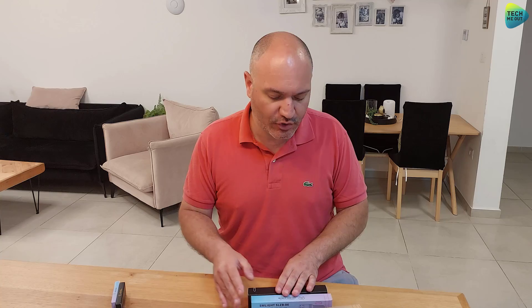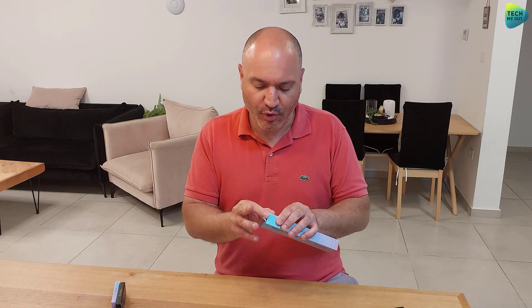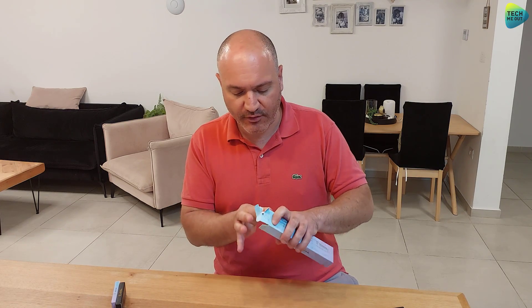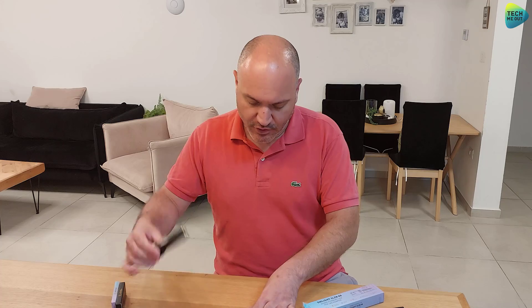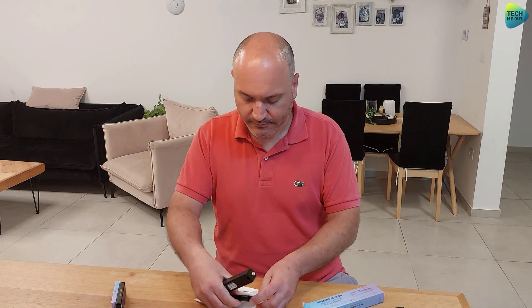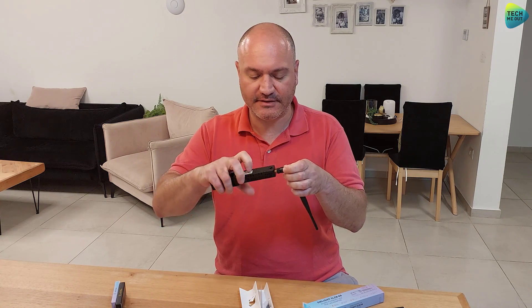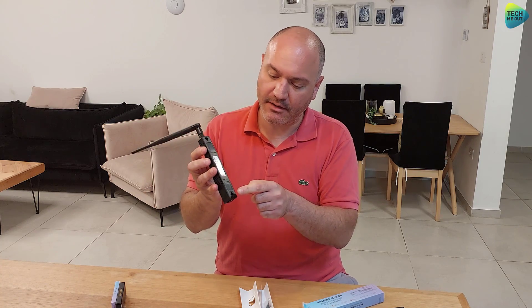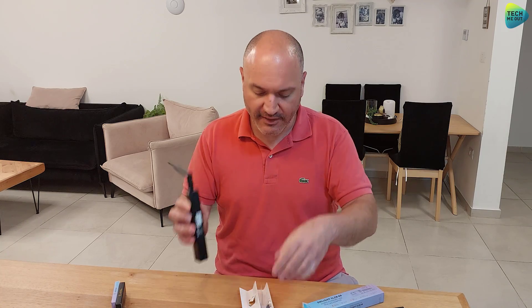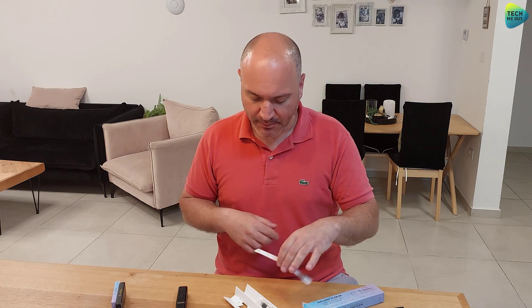Before switching to the web interface, I want to open one of these devices because there's another nice touch SM Lite has implemented. This is how the device looks. You get the device itself and the antenna that you just screw on. The device is wall-mountable, and SM Lite even included a template so you know where to drill the holes — another fine touch.